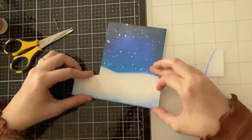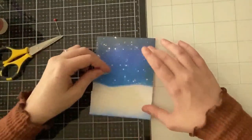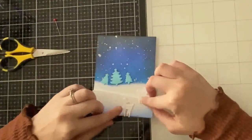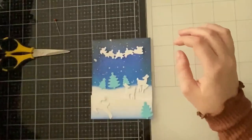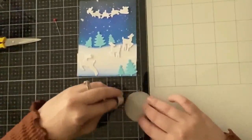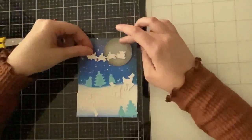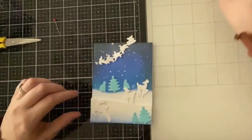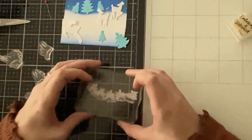I'm taking my die cuts — not yet stamped — and laying them on the card to figure out how many to use. I'm using the blue trees and will white heat emboss them. The blue outline blends in with the sky nicely, but for the rest of my images I'll keep the white outline. I'm using all three deer and Santa with his reindeer from the stamp set. I also created a moon by die cutting a small circle from gray cardstock, adding Black Soot around the edges, and sprinkling Gansai Tambi as if snow were falling over it.